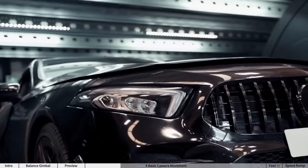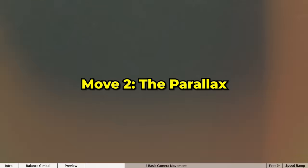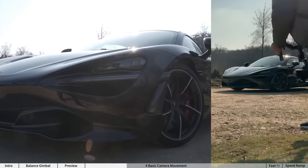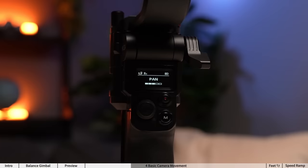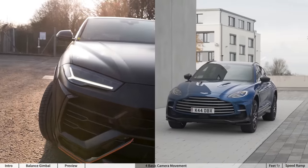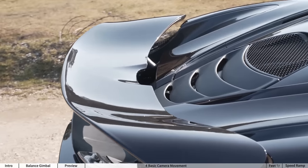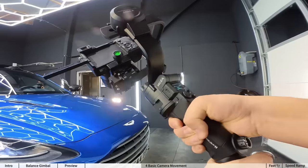The second basic camera movement you need to know is the parallax — this basically means an orbit around the subject. Set your gimbal to pan follow or pan only mode and try to keep something in the center. It can be anything: a close-up of the car logo, spoiler, exhaust, or a wide shot of the car from one of the four corners.